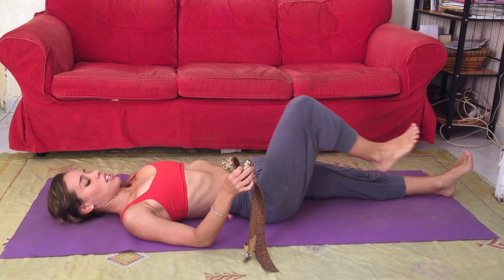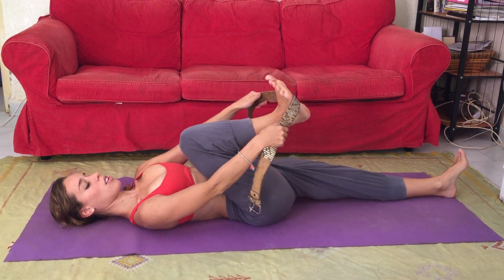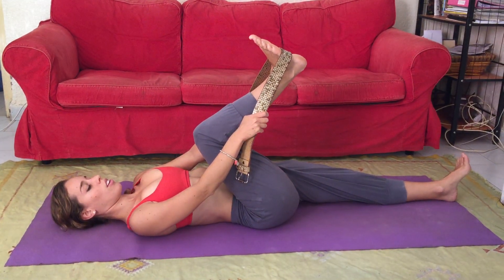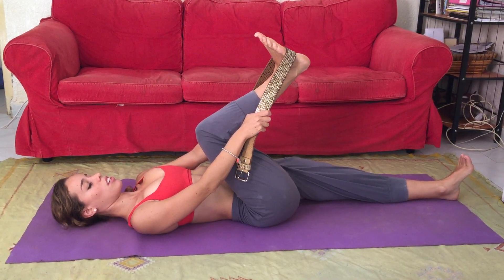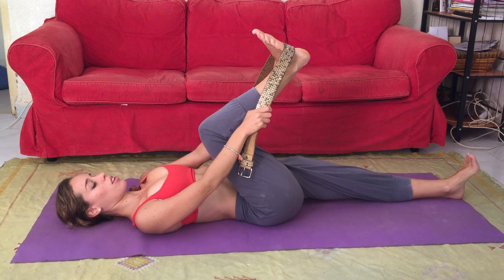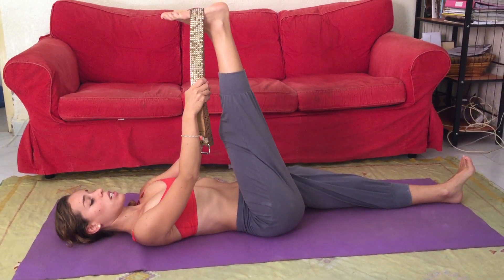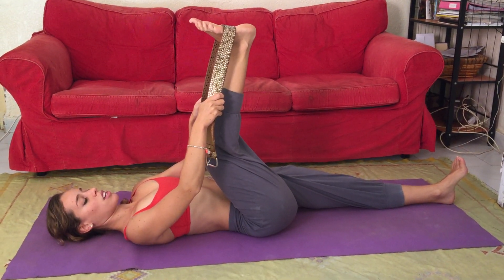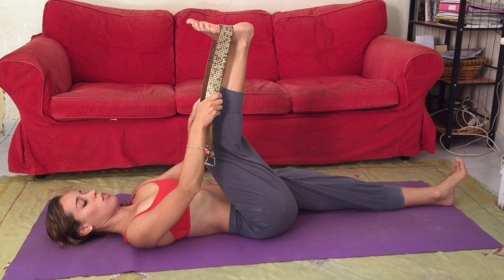Inhaling now, bend your right knee and bring your strap across the ball of the right foot. Keeping the left leg firmly grounded, feet are flexed and strong, left leg firmly grounded. Inhaling, kick the right leg as straight as you can, but no worries if you keep a bend in your knee. The most important thing is that you protect your lower back, keeping it strongly supported onto the ground.